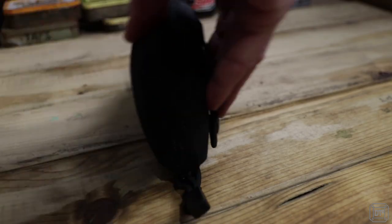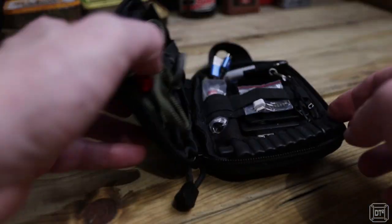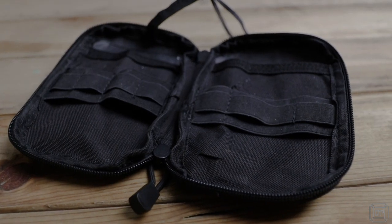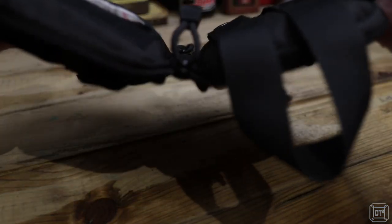I chose this case from LeftRight because its clamshell design gives easy access to the most often used items inside. With two internal pockets and elastic straps, I could organize it to ensure that nothing would fall out when it was opened.